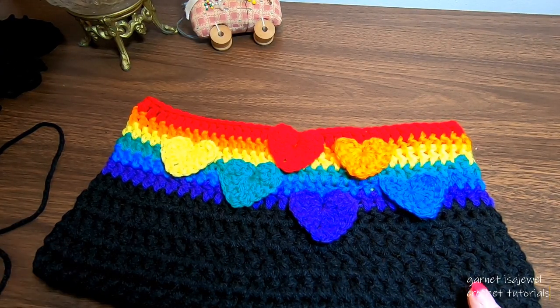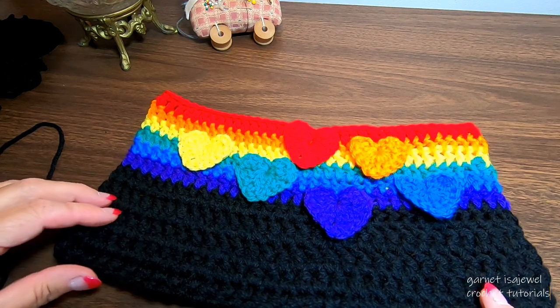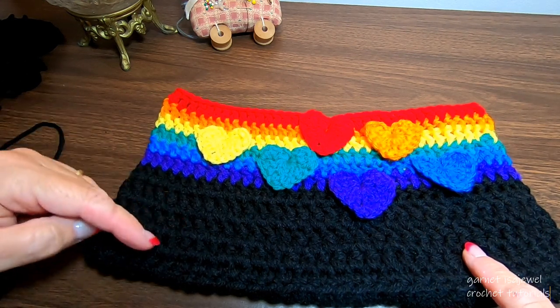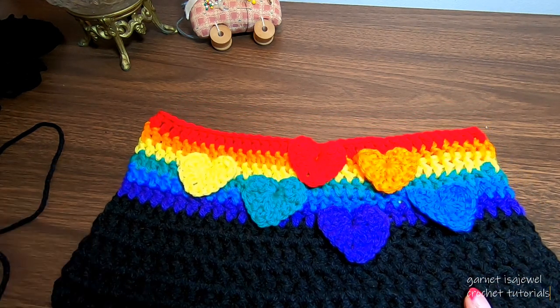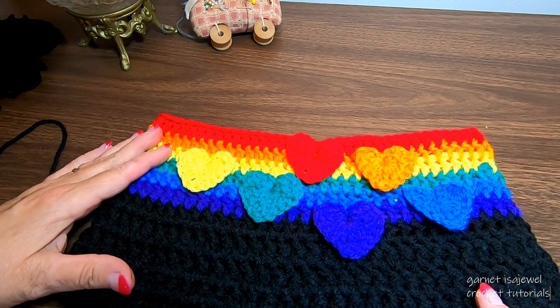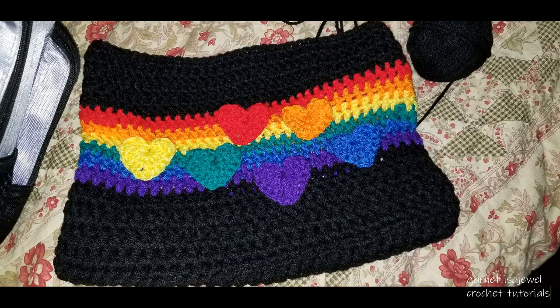Here is my placement of my last set of hearts. After completing those three rows, the last five rows we're going to do are the same as the beginning: three rows of double crochet, one row of half double crochet, and one row of single crochet. Please pause your video to read that. Here is the look of our finished bag. Now let's move on to our strap.